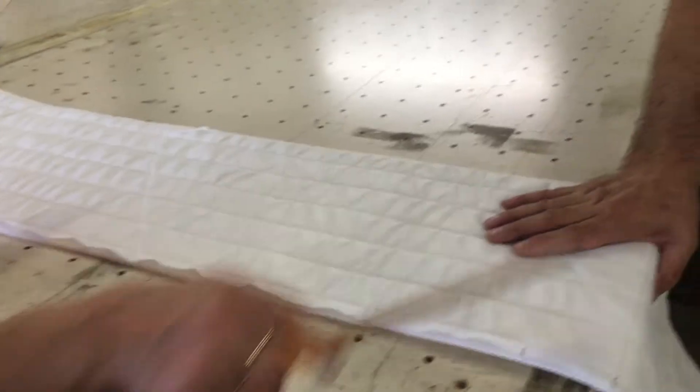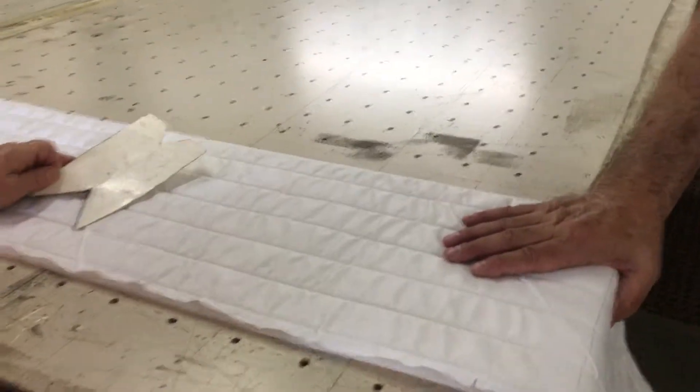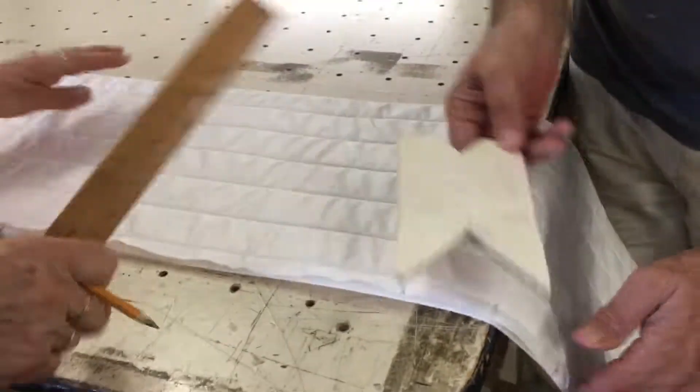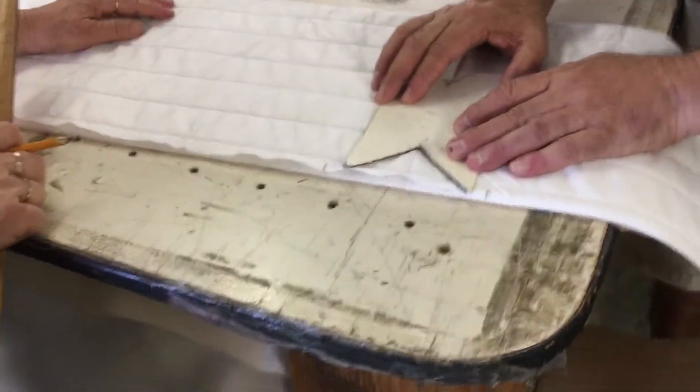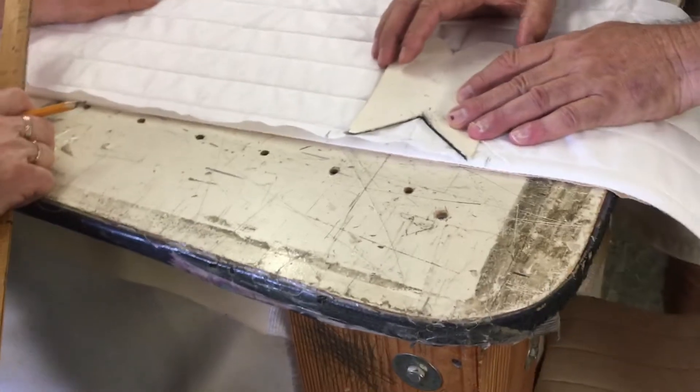Alright, it has to be like this — it has to be pre-marked with a line, like what you see here. Right, a line — and look, you put it here. You see this? It's the same thing.